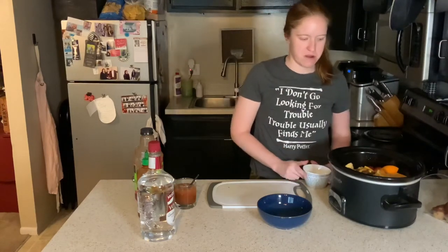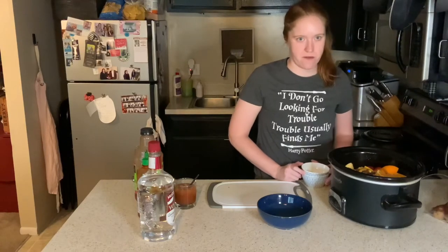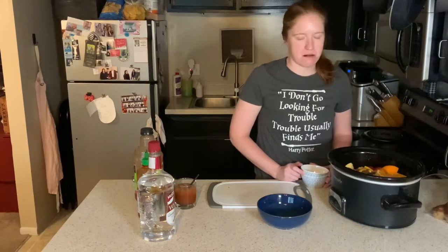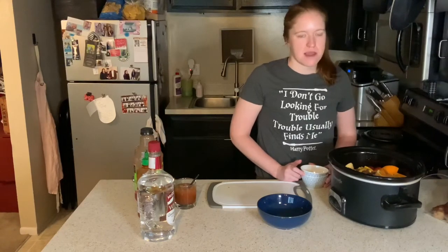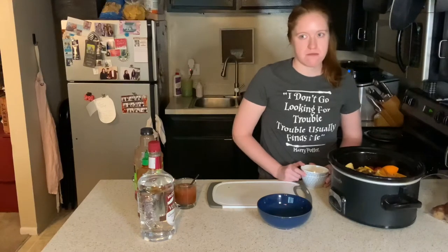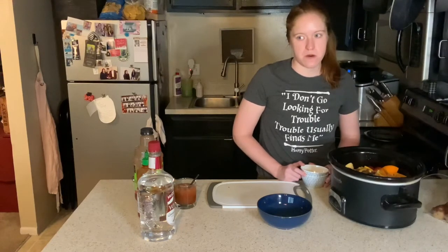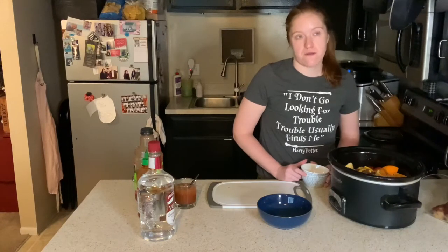And then we're going to add half a cup of brown sugar. And that's it, guys. You put it on low and let it just sit there for like six to eight hours and you've got homemade apple cider. I guess it will return when it is cooked and you will get to watch me drink it with a look of utter joy. Because this is one of my favorite seasonal beverages. I love hot apple cider.